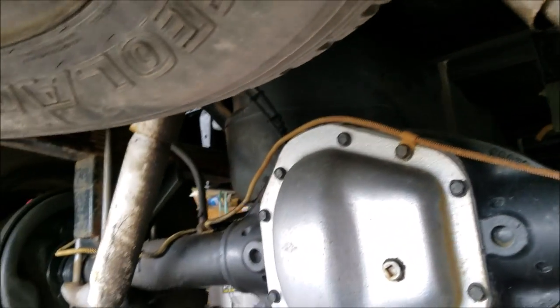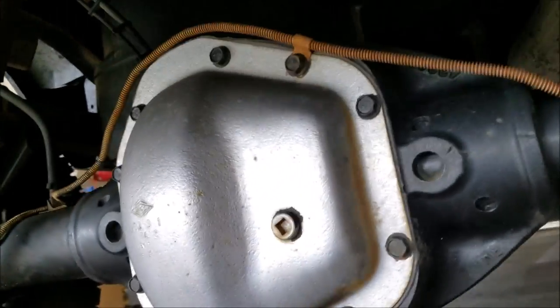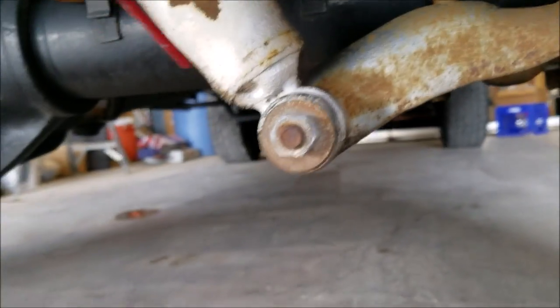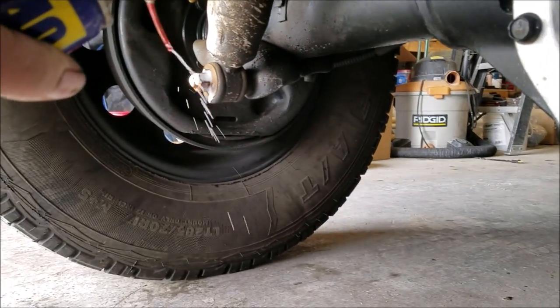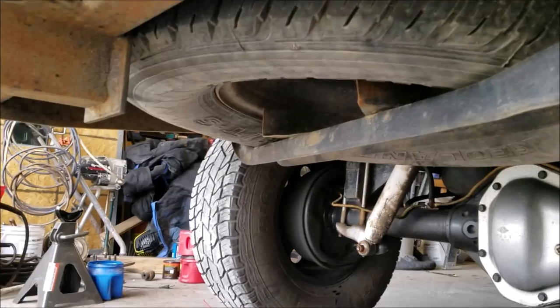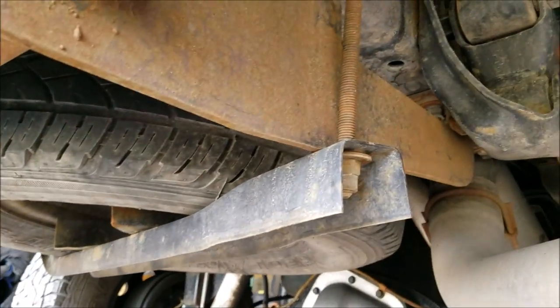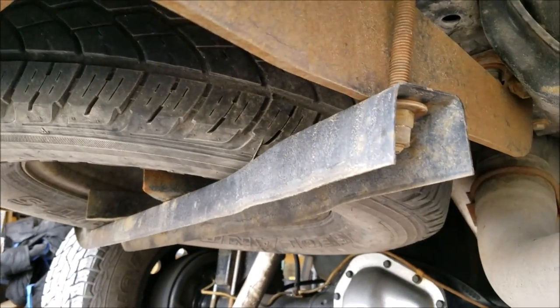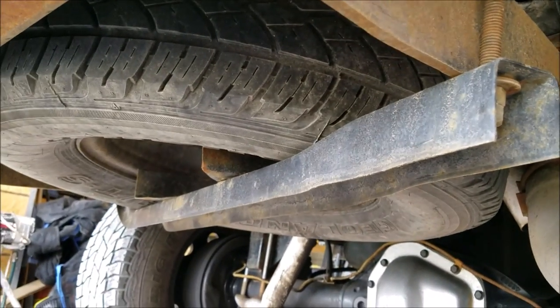The first thing I'm going to do is take the shocks off, because I'm replacing them anyway and they're in the way of being able to work up there. I'll spray some WD-40 on the bolts and take those off and get them out of the way. I'm also going to remove the rear spare tire so it's out of the way and gives me a lot of room to work up there.